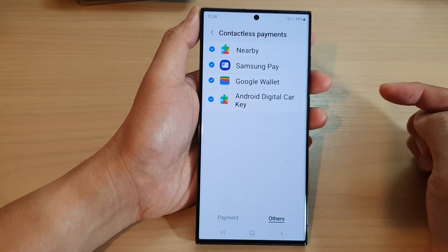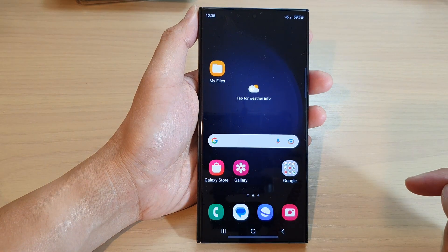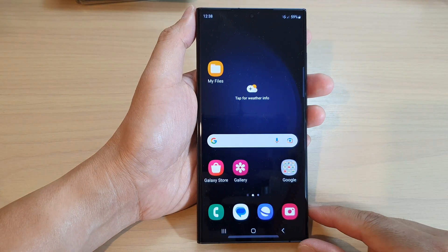And that's it. After that, you can tap on the Back key to return back to the Settings page, or tap on the Home button to go back to the Home screen. Thank you for watching this video.